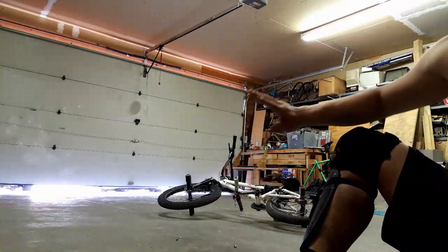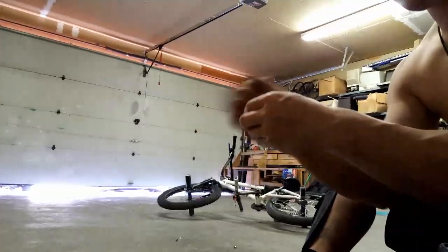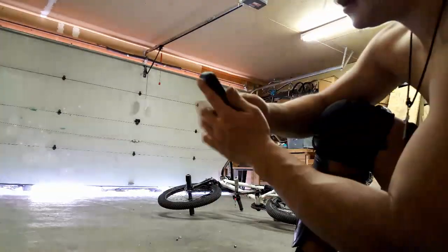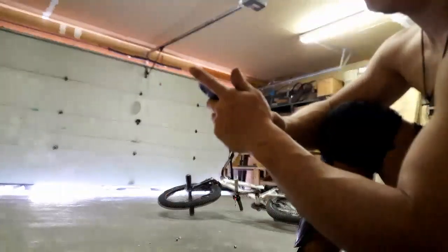So anybody out there that wants to make their brakes not squeak, or squeak a little less, you can take a spacer and put it in there and toe your brake pad in so it doesn't vibrate. And anyway, that is the tutorial. Farewell.